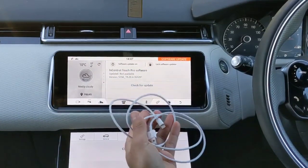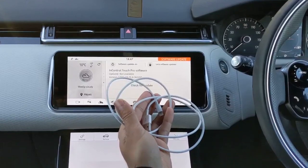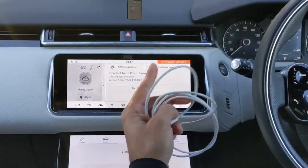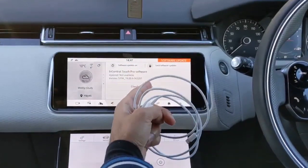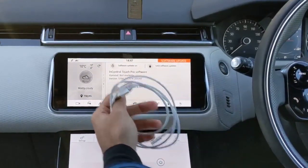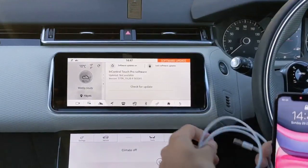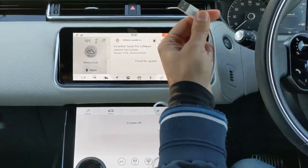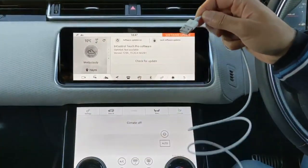You need to get the original Apple charging cable. I say the original one because if you get a third-party cable, sometimes it will charge your phone but it might not get picked up by the InControl software — it might give you errors and might not work as smoothly. So I have the original cable and I'm going to plug this into the USB port in the middle compartment.